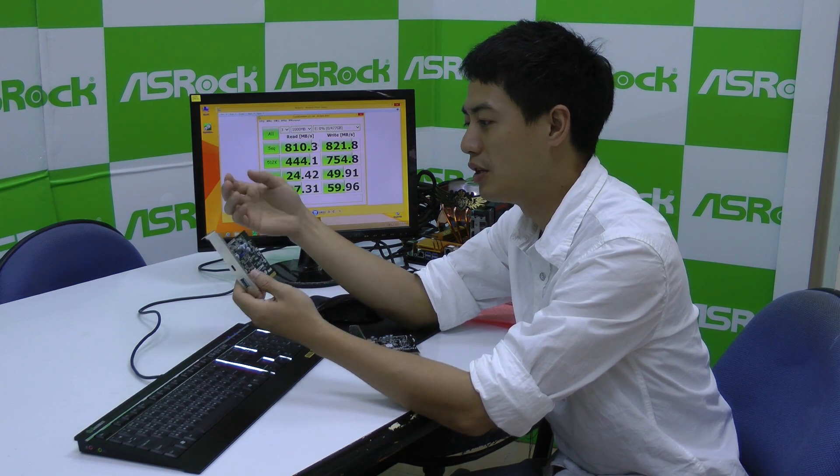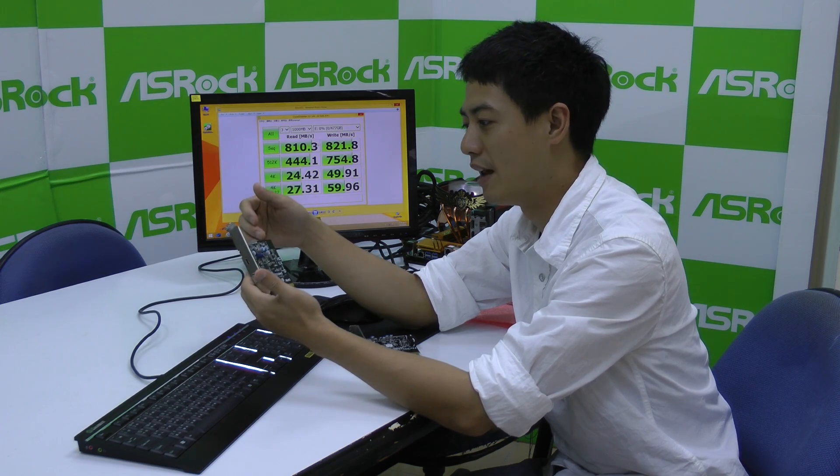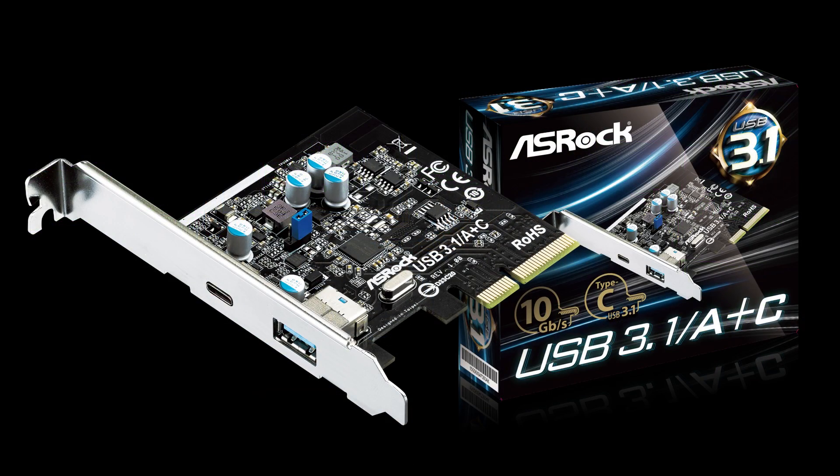We're going to bundle this with our motherboards, and besides that, we're also going to sell it independently since it's the only one in the market. All you need for this card is a motherboard that has a PCIe slot of x4 or larger, and it can be powered by just merely PCIe x2.